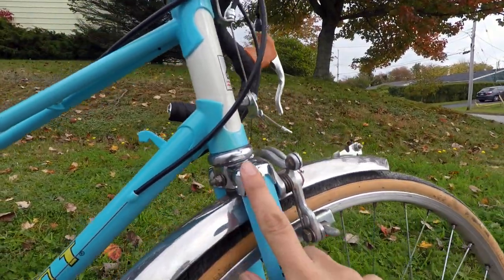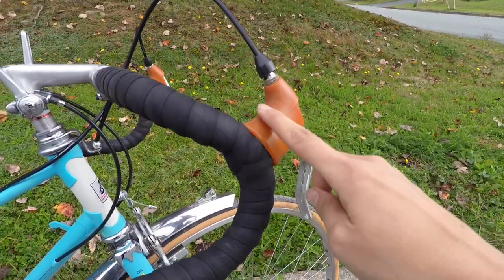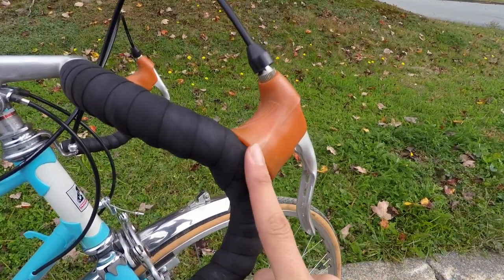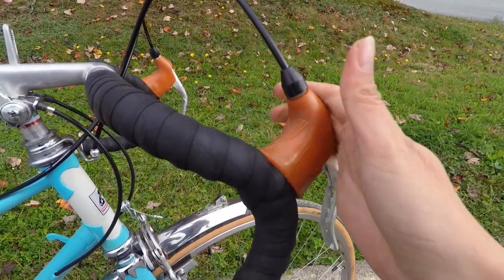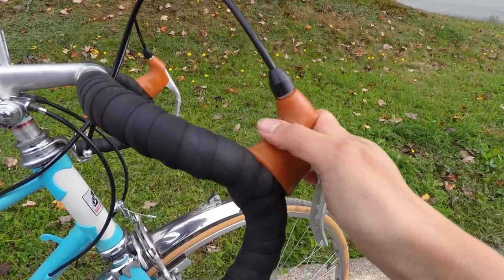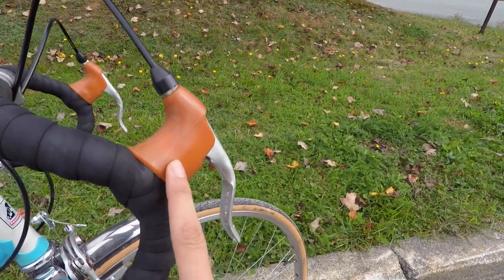Lovely chrome detailing — I love all this chrome, it's beautiful. So I'm loving that. These handlebar grips, the hoods, are actually hard on my hands. They're not quite blistering, but there is some friction and rubbing, so I'm not as comfortable as the more modern ones on my other bikes.